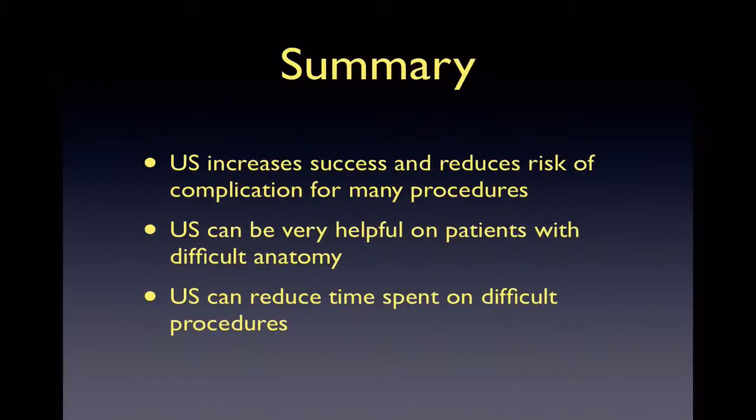In summary, ultrasound is incredibly helpful in reducing complications and increasing success rates of procedures due to the ability to directly visualize fluid pockets and other landmarks, especially in patients with difficult anatomy. Moreover, due to these benefits, it may reduce time spent on these potentially difficult procedures.